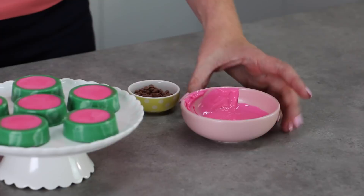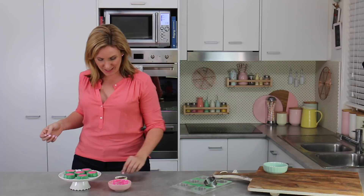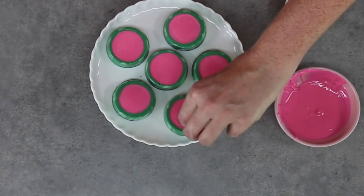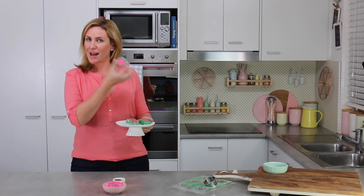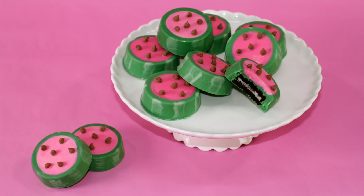The last step is — remelt them if you need to — just taking a little bit more of your remaining pink candy melts and affixing our little tiny mini choc chips. I like to do this with a bit of precision because I think it really pays off. I've got about five or six and I tried to make them sort of symmetrical but not too perfect. And we're done — we've got our gorgeous little watermelon choc-dipped Oreos and I love these guys.